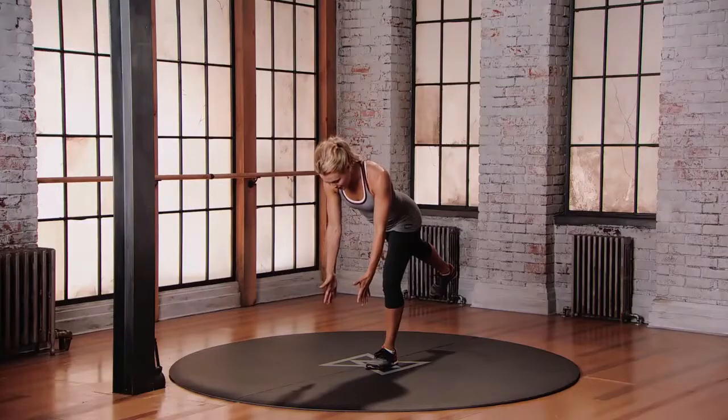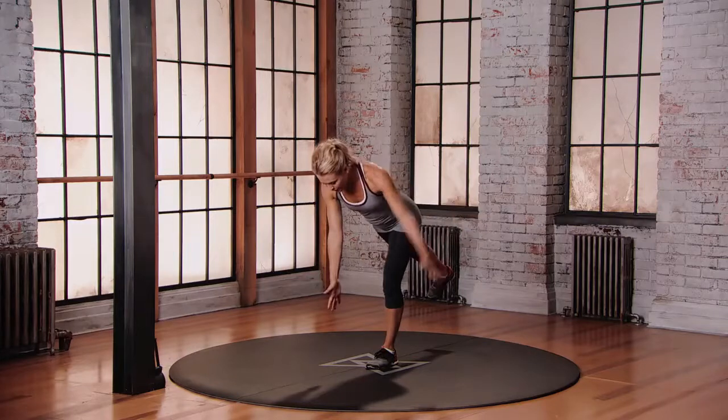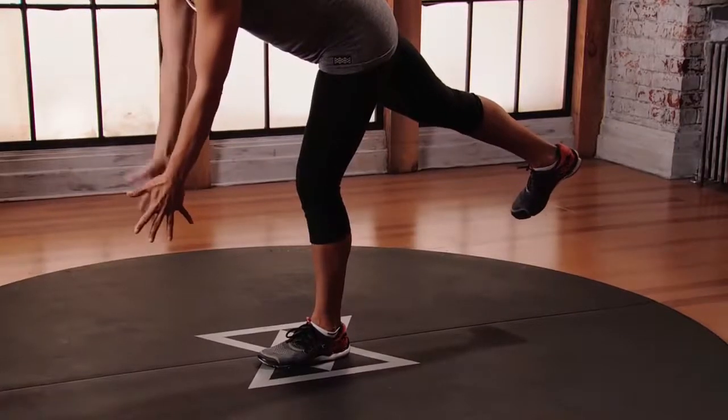From here, we start that action with the arms. Lift that right arm up just about 45 degrees to shoulder height. As you bring it back in, the left arm is going to reach up. Use your breath to stabilize.